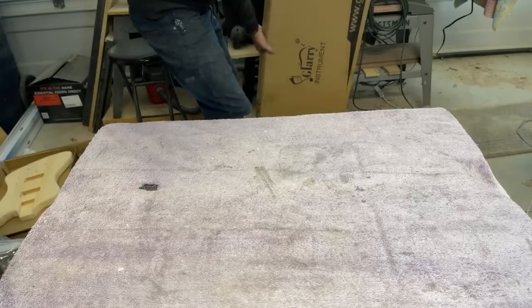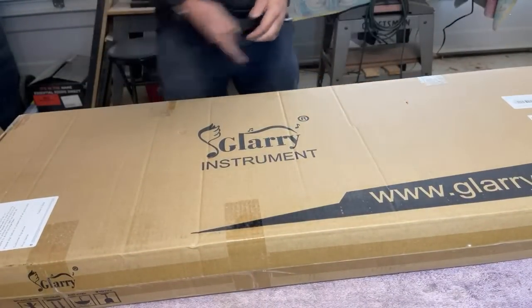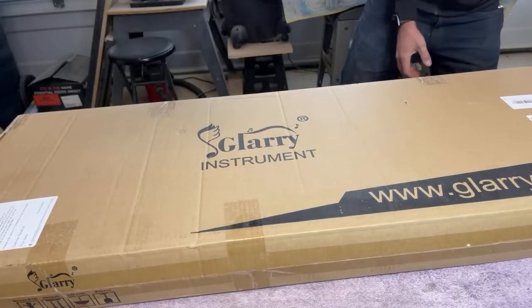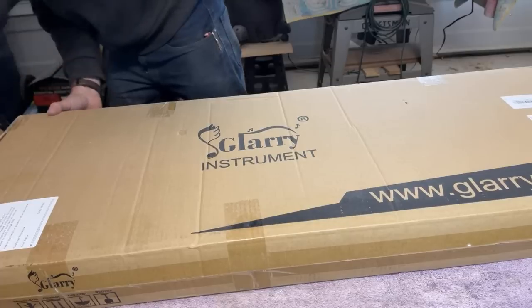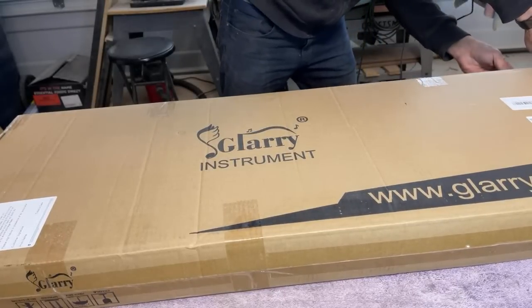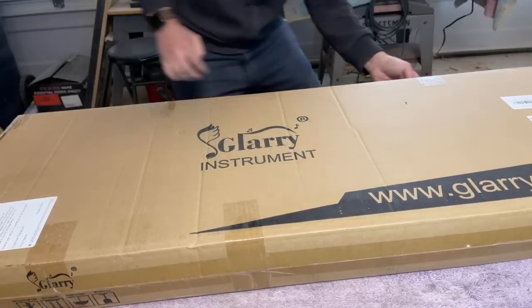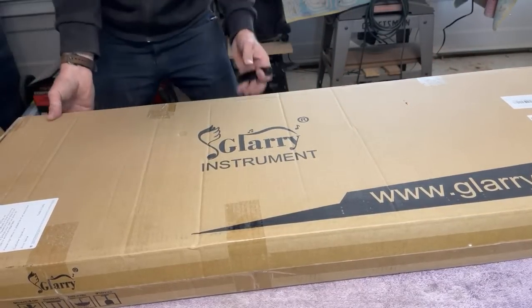The next thing we're going to unbox — somebody mentioned in the comments that they thought it might be a Glary and they are correct. This is a five-string jazz bass called the G Jazz, the Glary G Jazz. I'm very excited for this because this bass only costs $129 for a five-string jazz bass. That's awesome — you can't even get a kit for that price, much less a five-string kit.